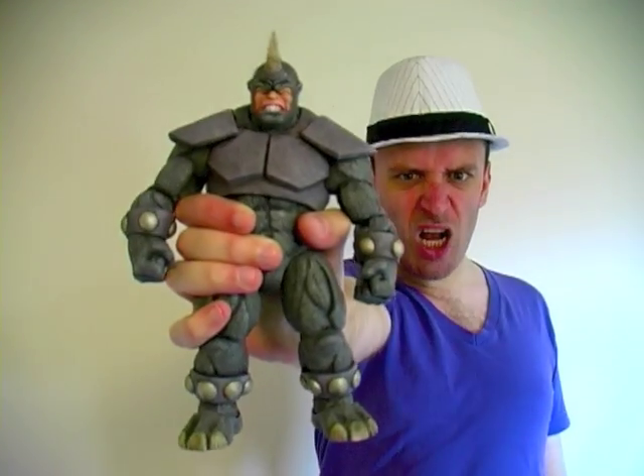Rhino. Total Armour Rhino! Hey everybody, it's Glenn. Remember that TV show Pimp My Ride? Well join me as I Pimp My Rhino.